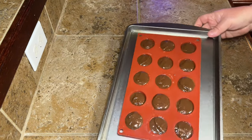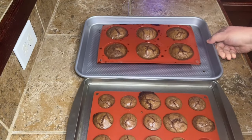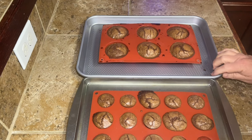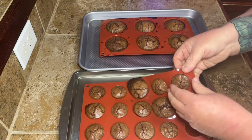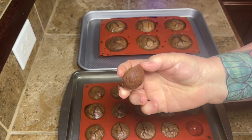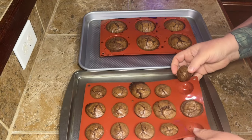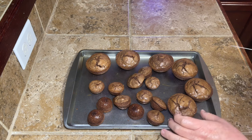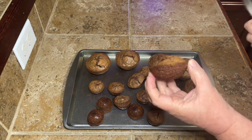Pop them on a cookie sheet, put them in the oven, and let them bake until done. Once they're done, let them cool all the way, and then just pop them out of your silicone mold. I sprayed my silicone molds — you probably don't need to, but just for added security I did spray mine a little bit.